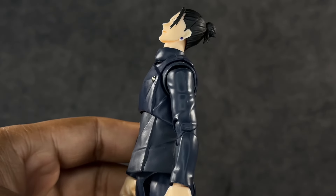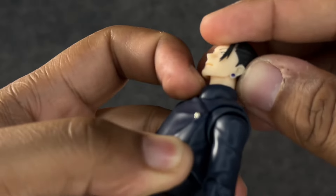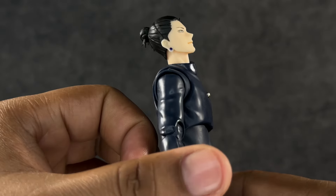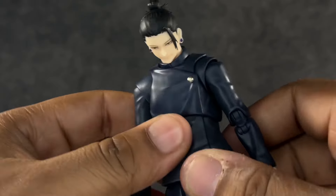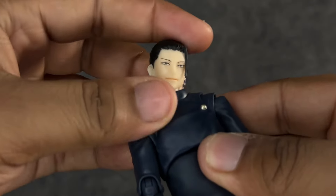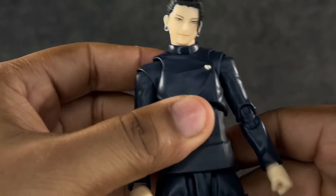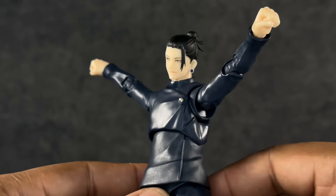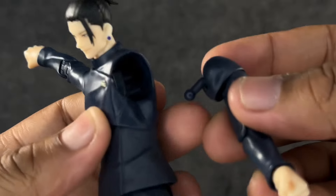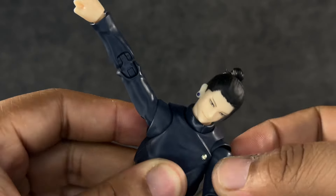Moving on to articulation — he looks up about this much, but one thing to watch out for is the gapping in the neck; there's really no avoiding that if you tilt the head back. Without that gap he's not really going to look up much at all. Looking down is a whole lot better though, and he gets really good range of movement at the neck and head — I'm pretty sure it's on a double ball peg. The arms go up and out about this much, so T-poses are going to be fine.